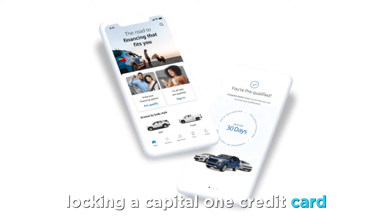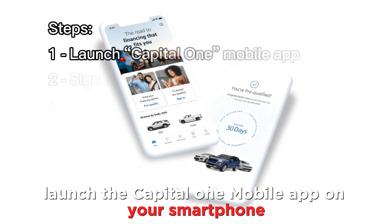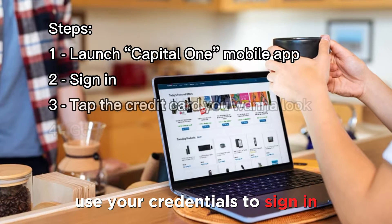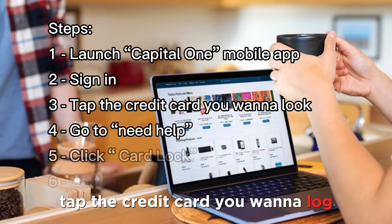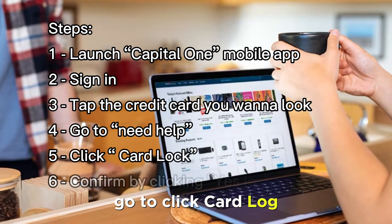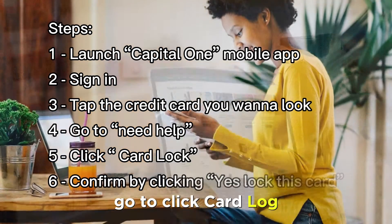To lock a Capital One credit card, launch the Capital One mobile app on your smartphone. Use your credentials to sign in if you haven't already. Tap the credit card you want to lock. Go to Need Help, then click Card Lock.